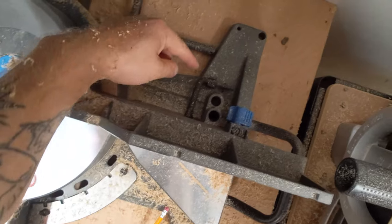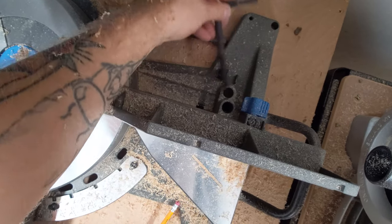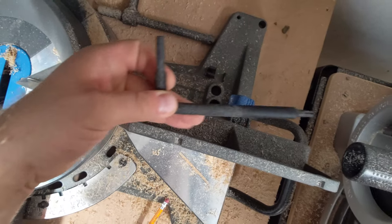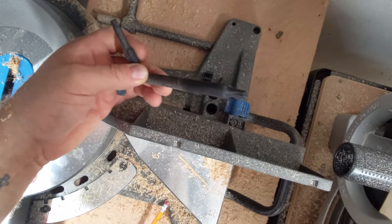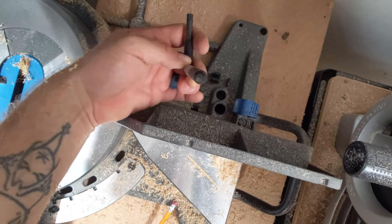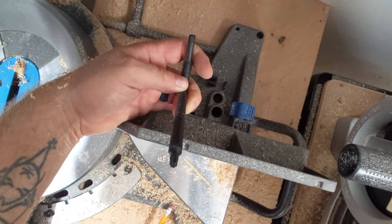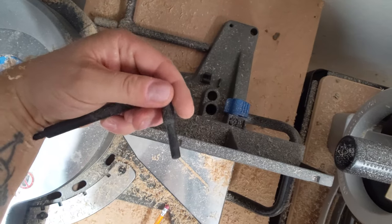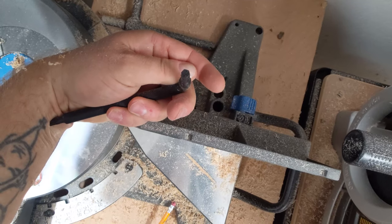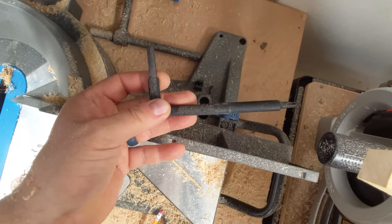On the back of the saw there's actually a little key right here — it's an Allen wrench and also a Torx wrench on the end. You can kind of see the star wrench there, and then there's an Allen wrench on this side. They really have thought of everything, because these are the two tools you need to change the blade on this saw.